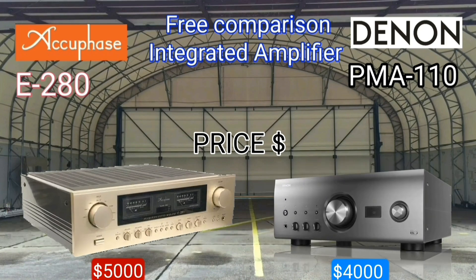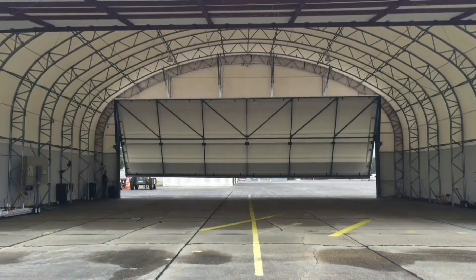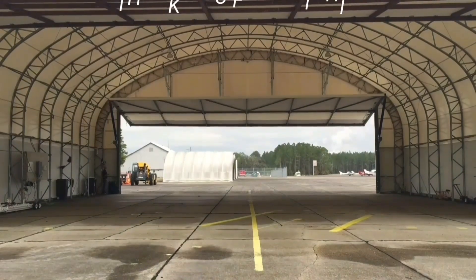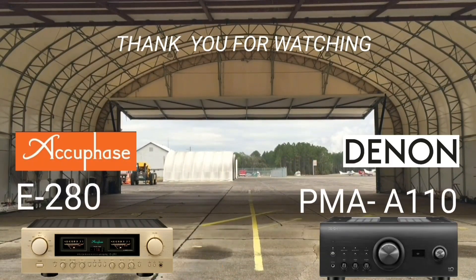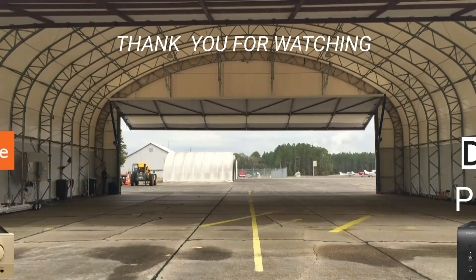Make it a habit to buy something according to your budget. Thank you for watching, see you later.